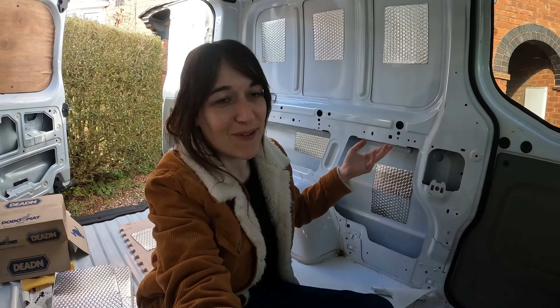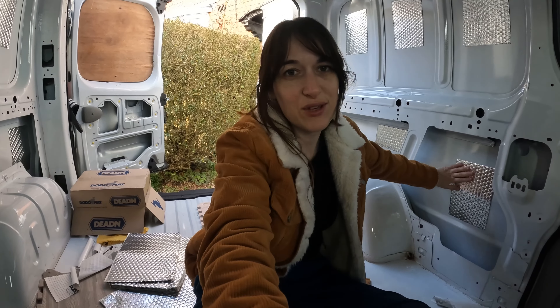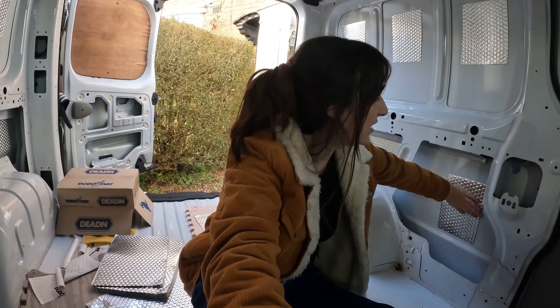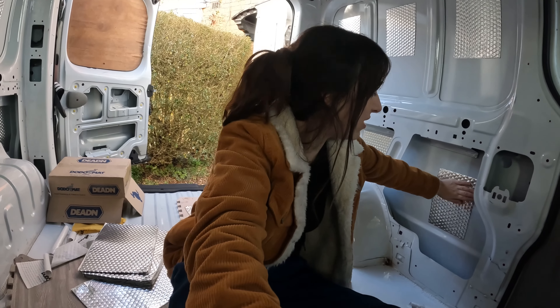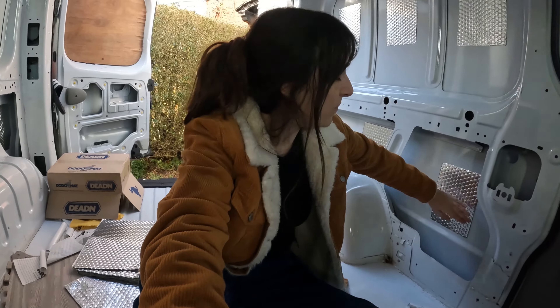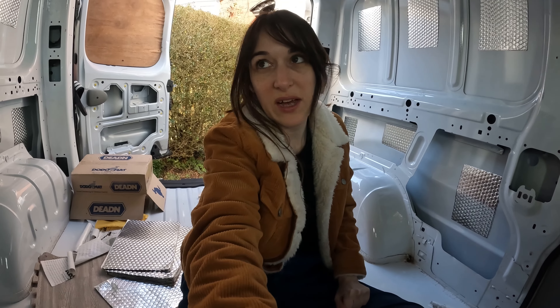That side is done as well, more or less. I'm going to move on to the wheel arches next because I know they're super important. The reason you sound-deaden is because it decreases the vibrations while you're driving and the noise — that's the theory anyway. I think I'm going to have a crack at doing the wheel arches now.